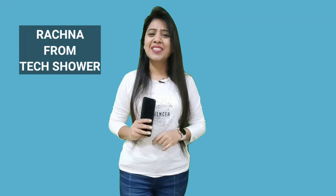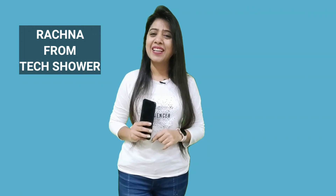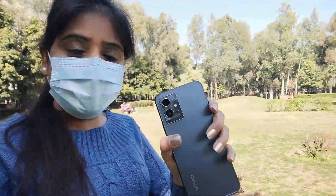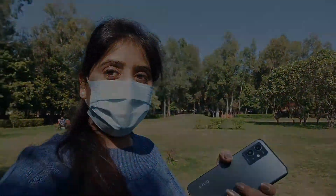Hi guys, this is Rachna. Welcome to my channel Techshar. So today we are going to an outside location to test what kind of image quality and video quality the Vivo Y75 5G camera can produce.